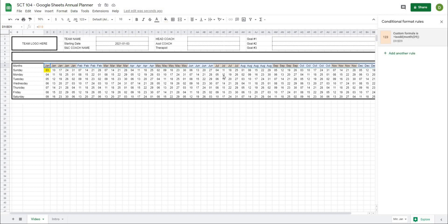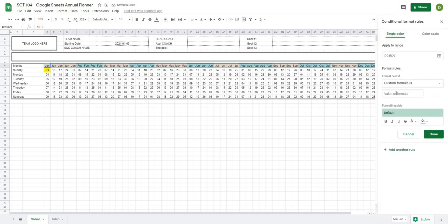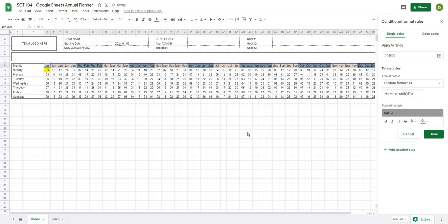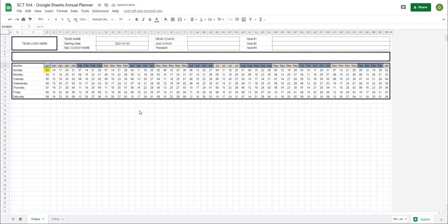I'll keep those cells highlighted and add another rule. Go down to custom formula, and this time we're going to check whether it's even. So I'll type equals ISEVEN, open that up, MONTH, open that up, D9, close, close. Let's give this a light gray color. You can see it's colored all of the opposite cells. This is just a neat visualization so that I can see at a glance where my months start and end.